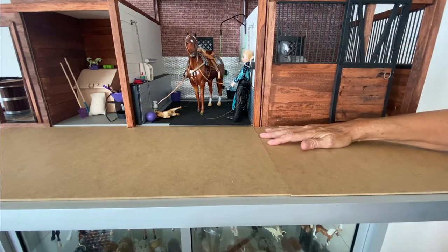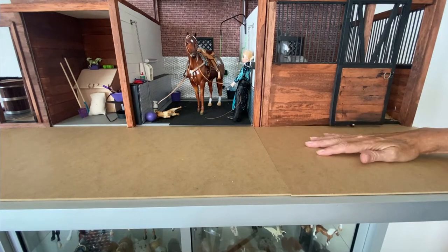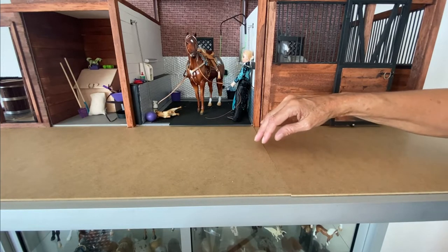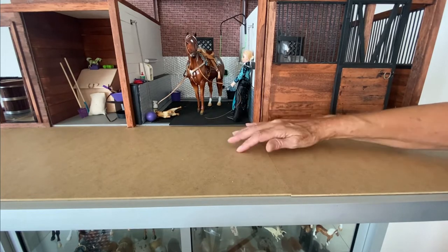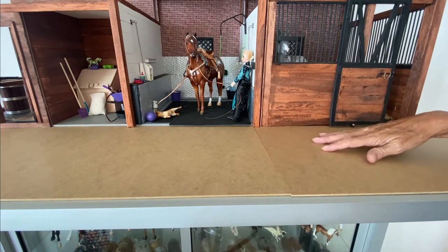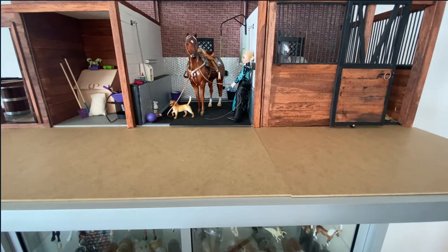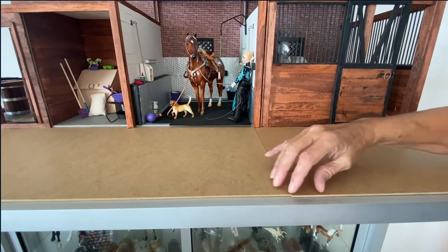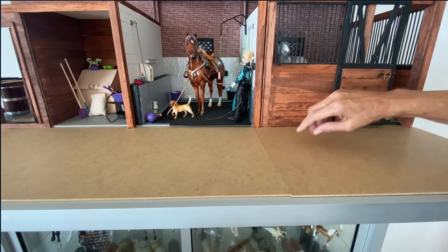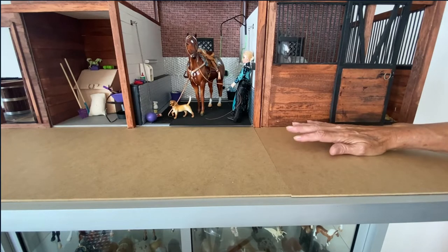Another option is either dirt or sand — to do that I would just cover this with white glue and then sprinkle either real sand or real dirt over top. You can buy some clean versions at craft stores or train supply stores, or just use real dirt and real sand. That's another option but in a real barn it's very hard to clean. If you're looking for an older, antique look you could do worn weathered wood strips for a wood floor — easy on the horse's feet and it gives a very antiquated look.